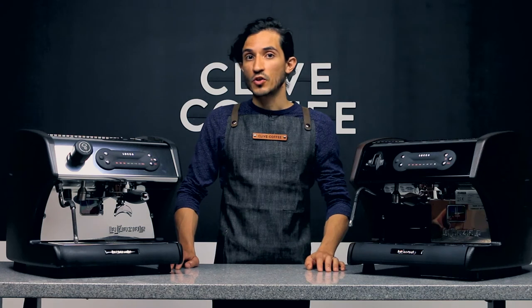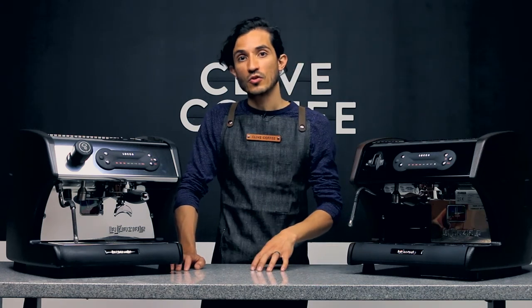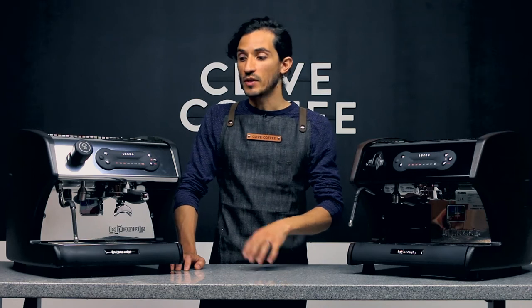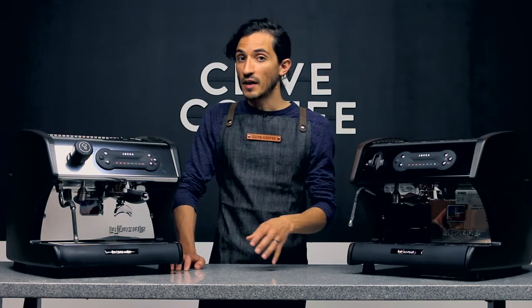One additional programming feature we're going to show you is available on your A53 Direct Plum model: pre-infusion. Experimenting with pre-infusion is something you should get into once you've covered the basics about brewing espresso.